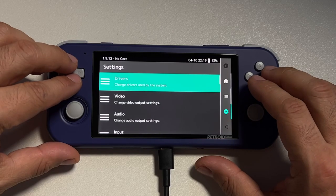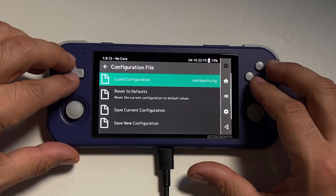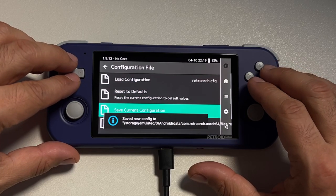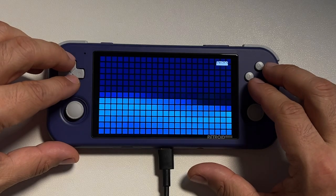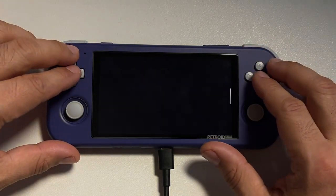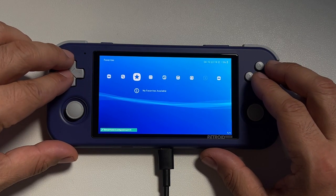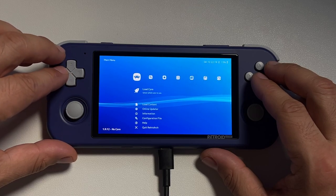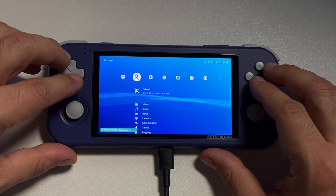That's just personal preference because I don't like the way the current default menu looks. Then go into Configuration File and Save Current Configuration, and quit RetroArch. When you relaunch the program, you'll have this nice PSP/PS3 type menu. I just find this a lot easier to navigate than the default menu that comes with RetroArch.